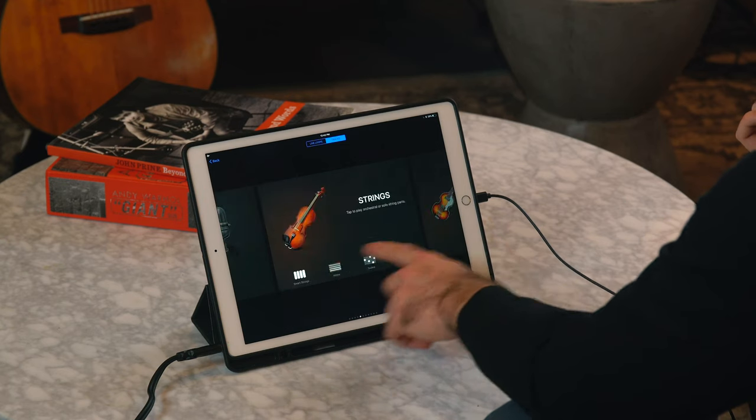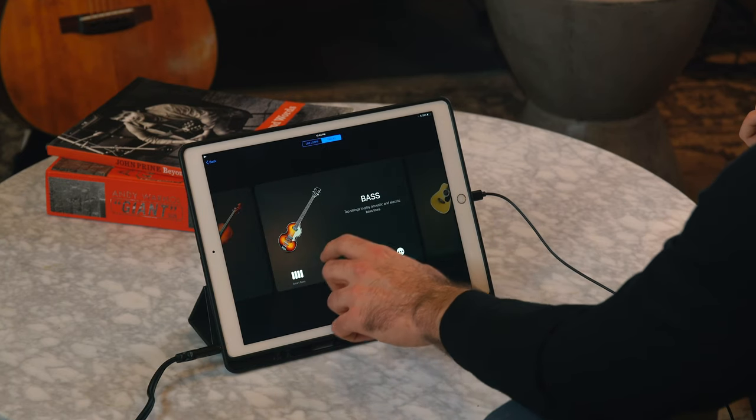The Instrument One is the perfect garage band companion. There are hundreds of sounds, they're all so unique, super realistic, and fun to play. And that's what the Instrument One does — it takes these sounds and really makes them come to life.